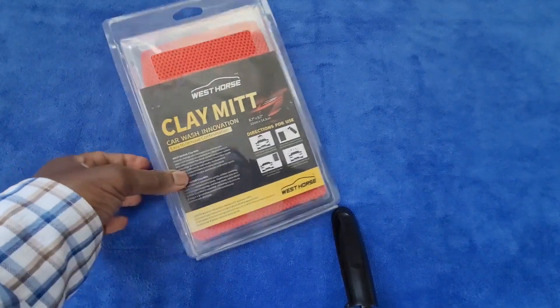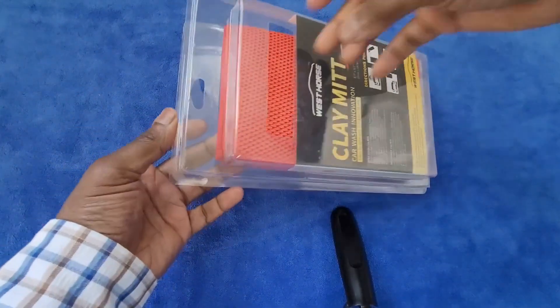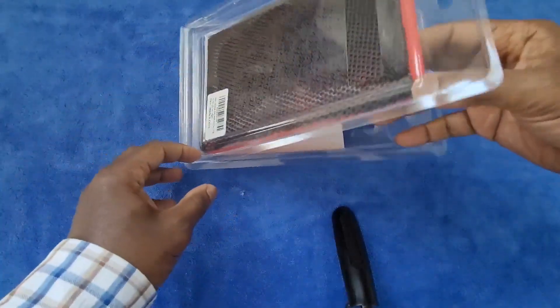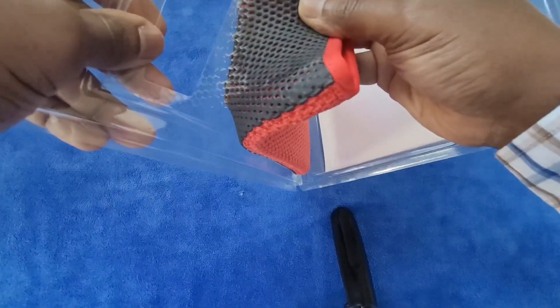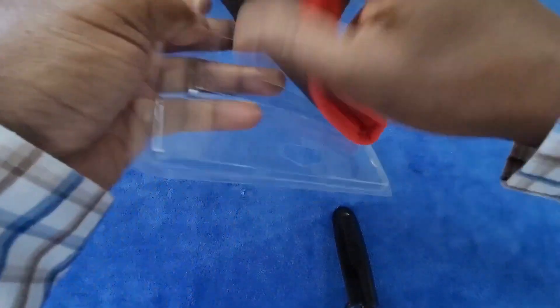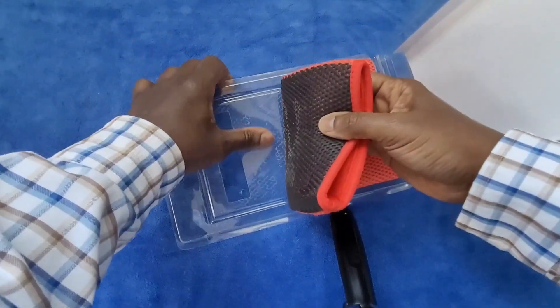I'm here to review this clay bar mitt that I got from Amazon. It comes in simple plastic packaging. The soft side is on top and the sticky side is on the back. I'm not too crazy about the packaging because this thing is supposed to be sticky, so it's really stuck on — look at that. Not pretty getting this thing off while not allowing it to touch anything.